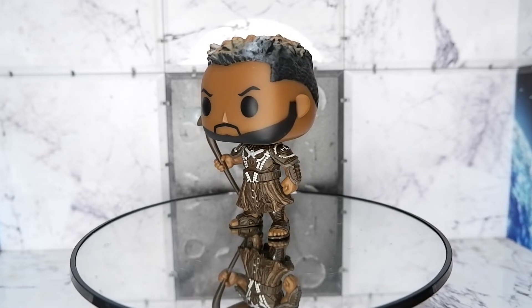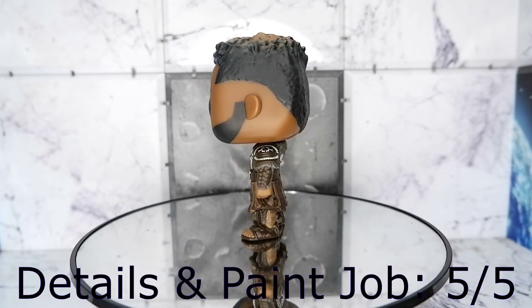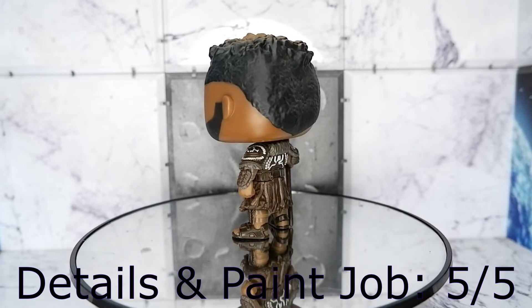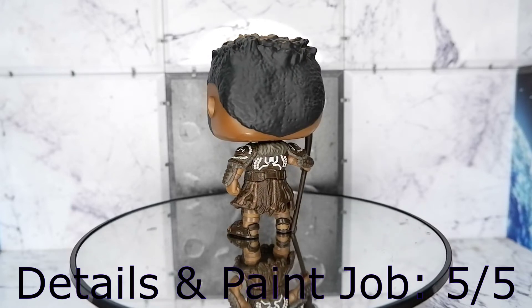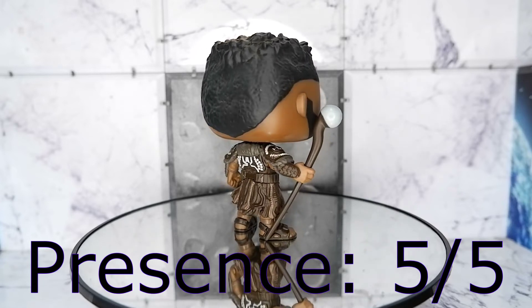Details and paint job: five. You have a beautiful sculpt for this item and the paint job is also well done — the outfit sculpt is also award-worthy. Presentation: five. The quality of this pop gives this item an eye-catching quality — simply nice to look at.